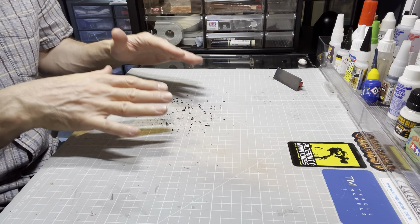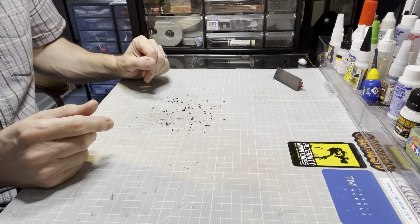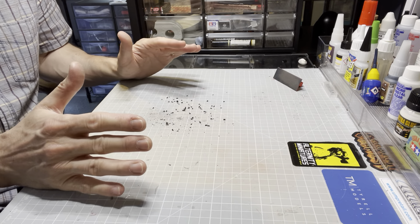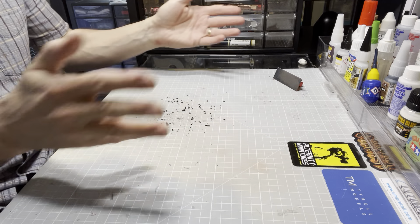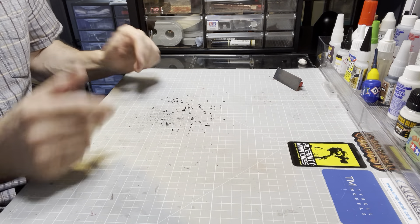Trying to keep your bench as clean as possible is obviously essential, otherwise you might end up transferring some of this stuff to your next model — and I've done that lots of times. Even wearing gloves, I've still transferred some of this stuff because I haven't managed to get it all off my workbench, no matter what I've tried.